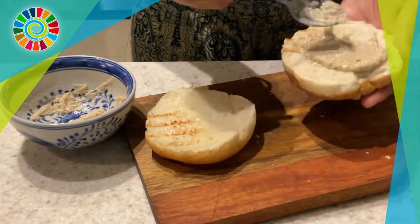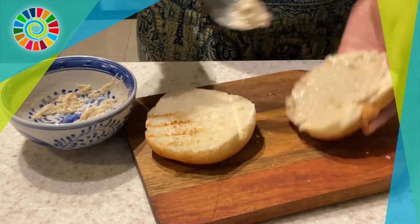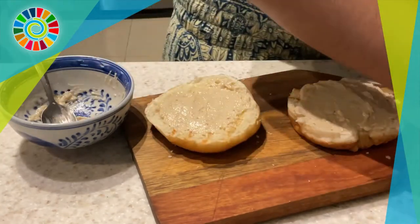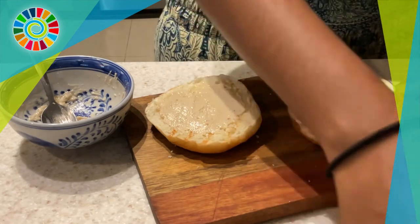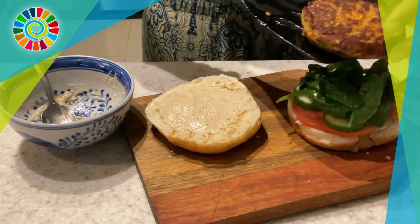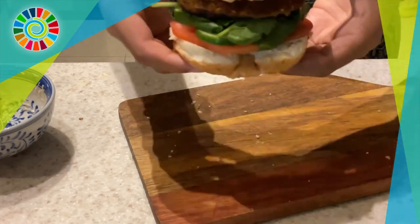Grab a dollop of the sauce and spread it on both sides of the burger bun — you can toast the bun if you like. Add your fillings: cucumber, tomato, and a bit of spinach work great. Top with your falafel burger patty, add the other half of the bun, and you're done. Enjoy!